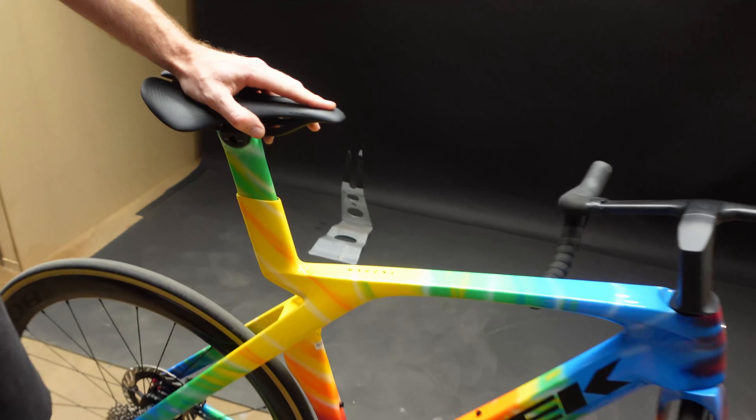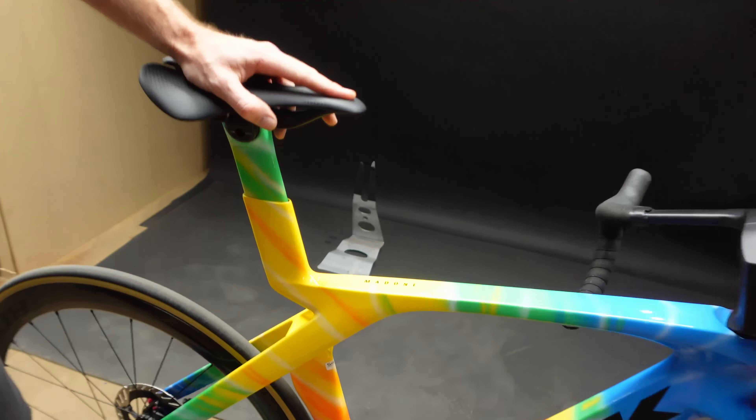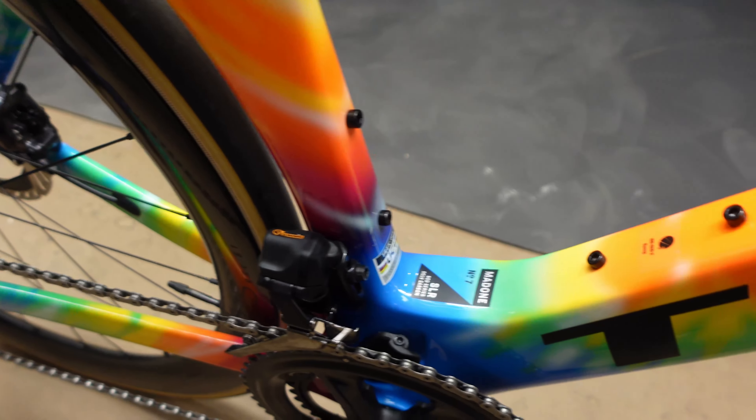It's got an integrated seatpost, so you have to put your seat post down. It depends where you want to be really — I'm assuming there'll be some sort of cutting on it if you wanted to take it any longer. It still looks brand new — still got the warning sticker on it.